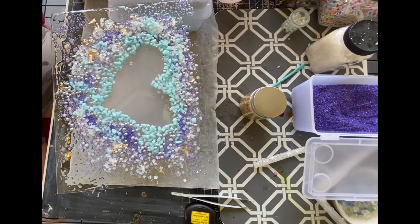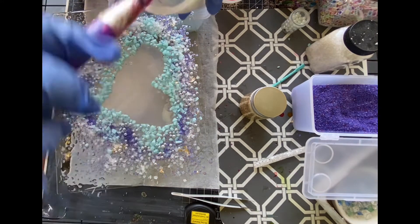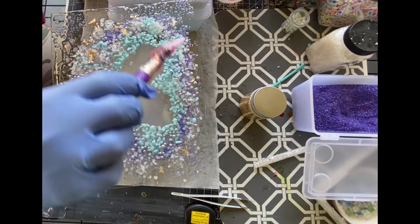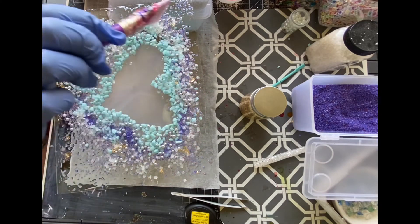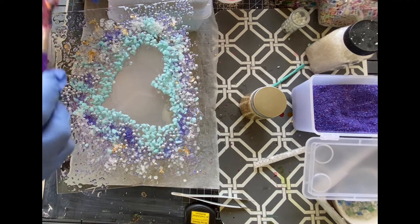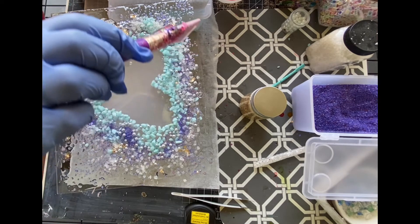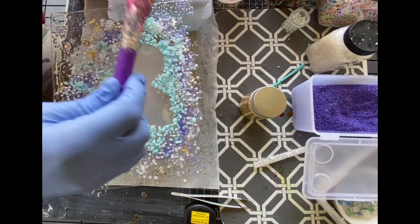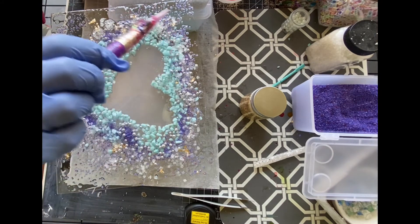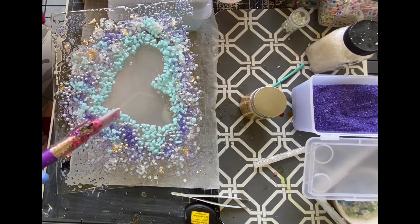I'm going to take some of this leftover epoxy and go over it a little bit — not a lot. I just want to make sure everything is under epoxy. I'm not necessarily looking to make it smooth because I want it to be a raised picture — I just want to make sure everything's down and they're not going to fall off. I'm going to quickly do something else with this little bit of epoxy I have left, and then we're going to let this dry and we'll be back.